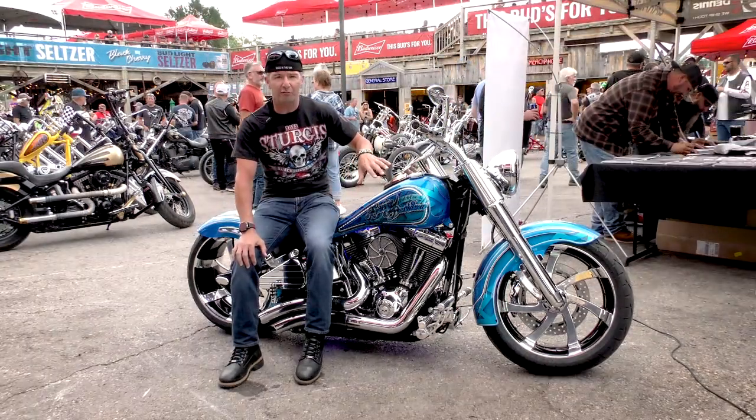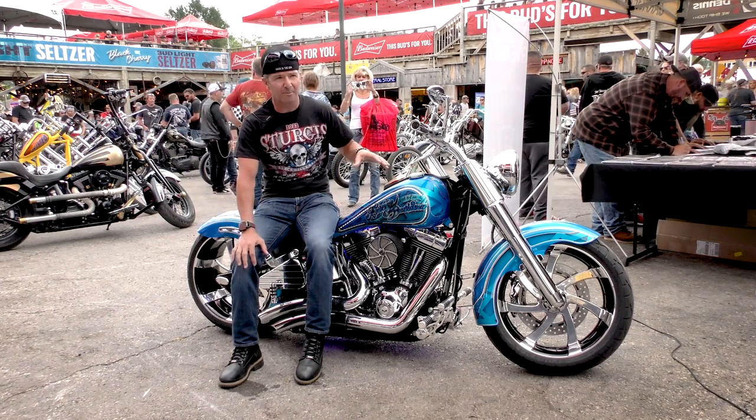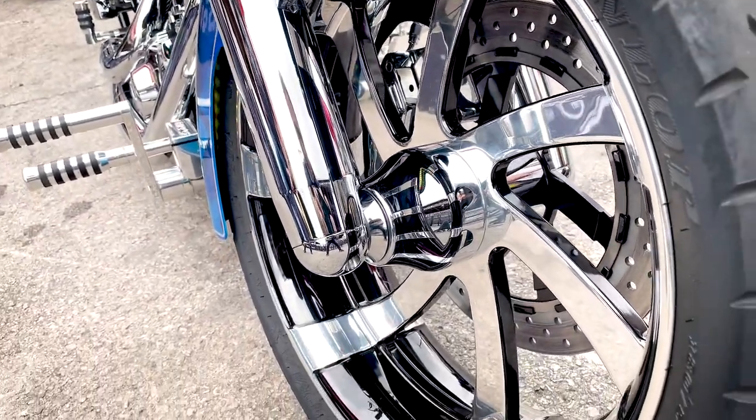Hog Halters bought Renegade wheels, so they're Hog Halters slash Renegade Instigator 18-inch wheels. The front is an eight and a half, and the rear I believe is ten and a half.